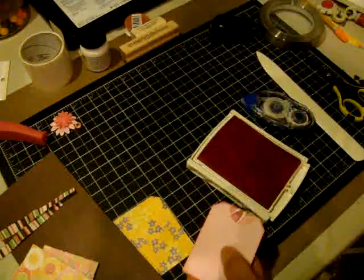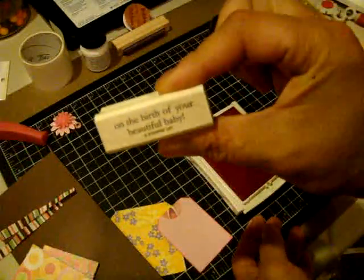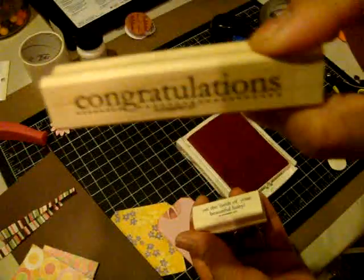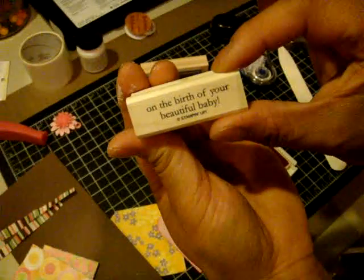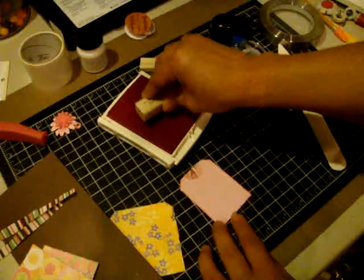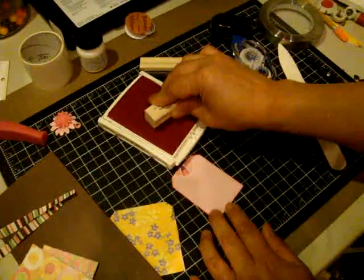I am using the Congrats Stamp Set by Stampin' Up. This part says 'Congratulations' and then it says 'on the birth of your beautiful baby.' So I'm going to go ahead and just eyeball this and stamp it at the bottom of the tag here.